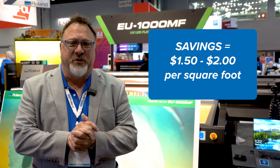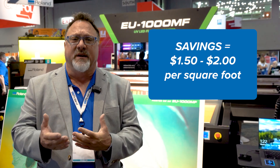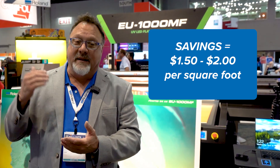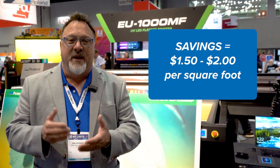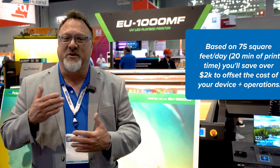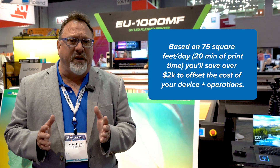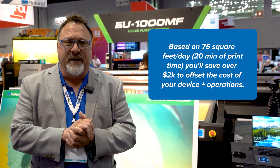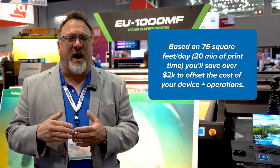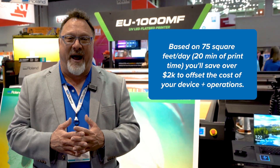The savings is about a dollar fifty to two dollars a square foot, and that's really important because if you look at the cost to acquire a flatbed device to do direct-to-substrate printing like the new EU1000MF, you're going to save about a dollar fifty to two dollars a square foot. Based on just seventy-five square feet a day or so of printing, which is about twenty minutes of print time, you'll save well over two thousand dollars to offset the cost of the device, your labor, and everything it takes to produce your wide-format output.